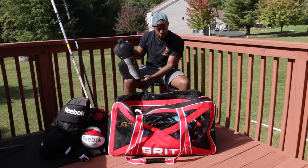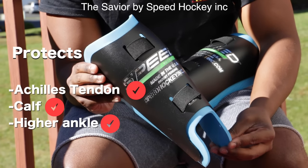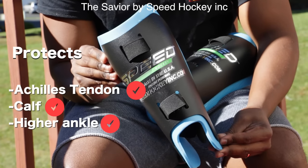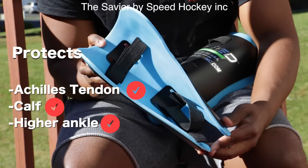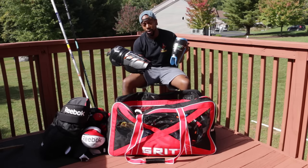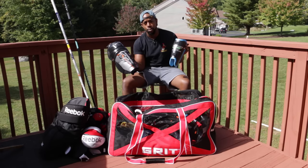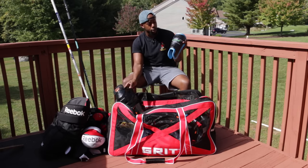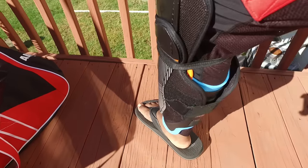Something I use in addition to my shin pads is Speed Hockey calf protectors. I posted a clip of these on Instagram a few weeks ago. These protect your calves. A lot of people ask why not just get leg pads that protect the back of your legs, but once you find shin pads that are comfortable and fit you right you're not going to change them. What I love about this is you can use it with any leg pads — it goes onto the back of your leg, underneath your shin pads, and once it's on you don't even feel it while skating.